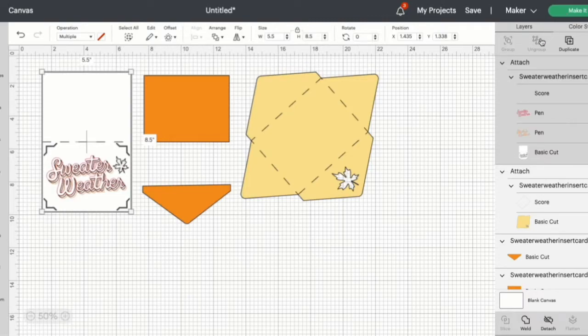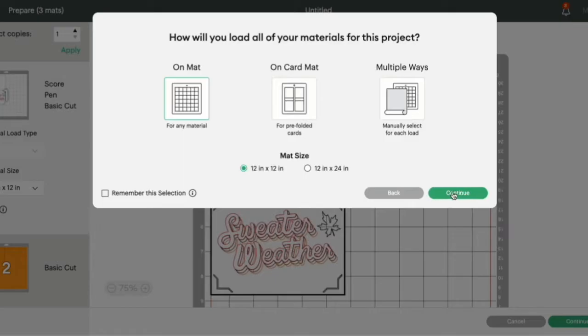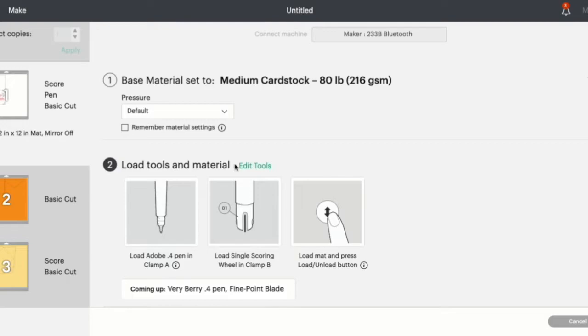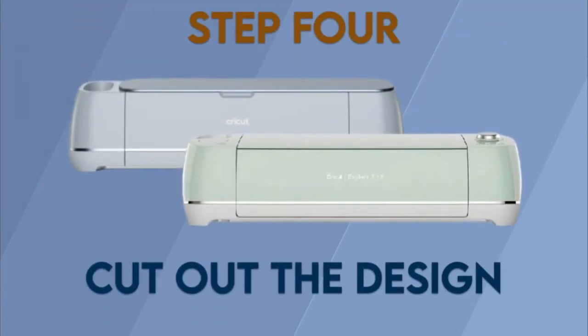We can head up to Make It. I'm going to be using On The Mat and continue. I'm going to be using medium cardstock for this project. I'll go ahead and get everything cut out and I will see you when it's time to assemble. Step 4: Cut out the design.